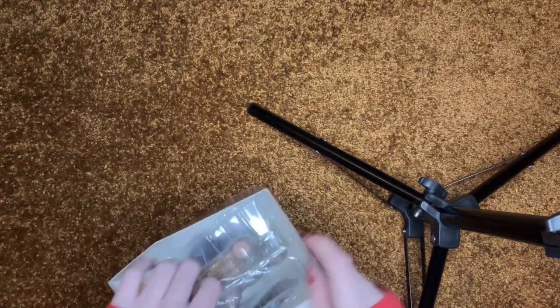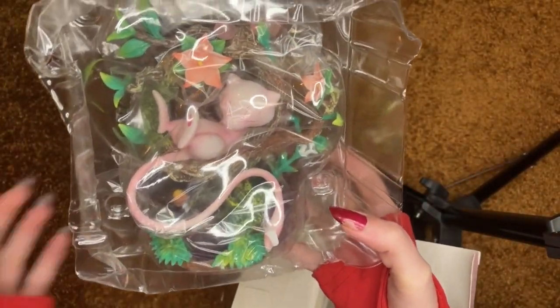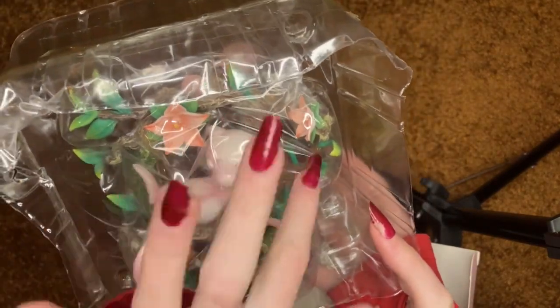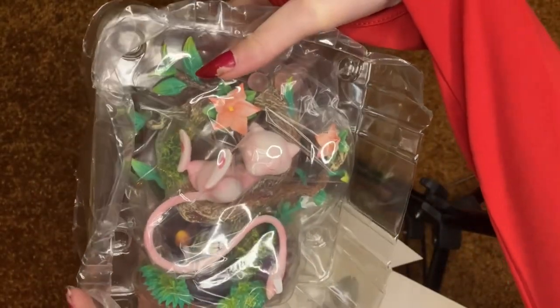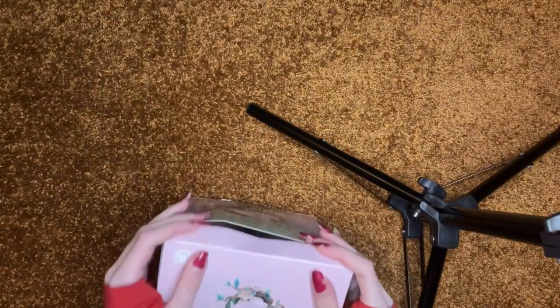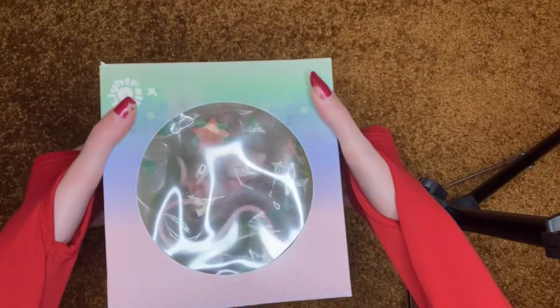The next thing we have to wrap is one of the main gifts — one of the biggest. I'll take it out so I can show you. It's this Mew figurine, and it lights up down here in the crystals. I won't take it out anymore because I don't want to mess it up — it's got little bubbles and stuff. Mew is his favorite Pokemon and he wants stuff for his shelf. He has a little Funko Pop of Mew, but I thought this was really pretty. I like the little window so you can see him — it's really cute.